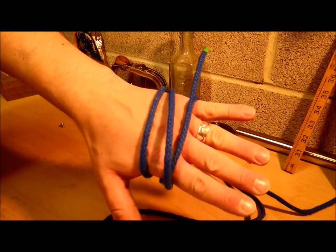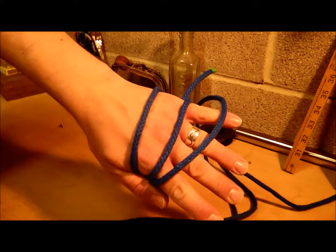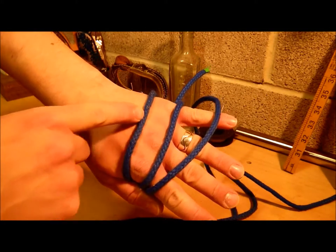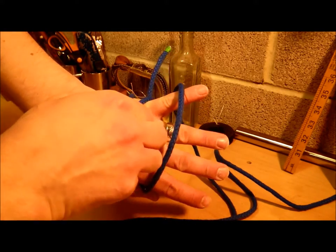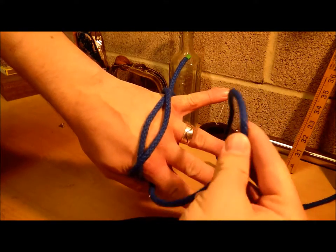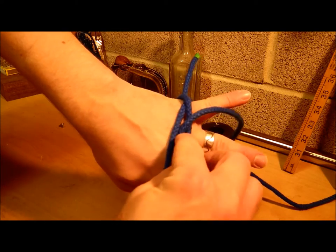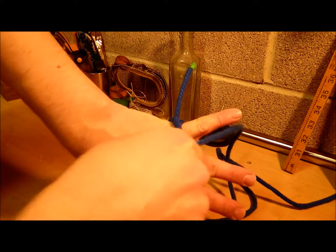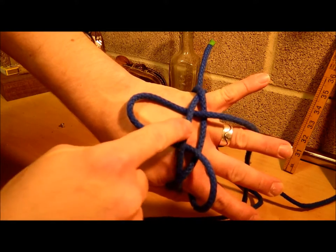On the back of the hand, take the left strand, cross it over the right, and take the working end over the right and under the left.